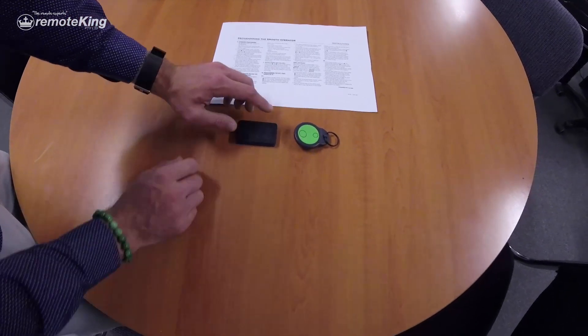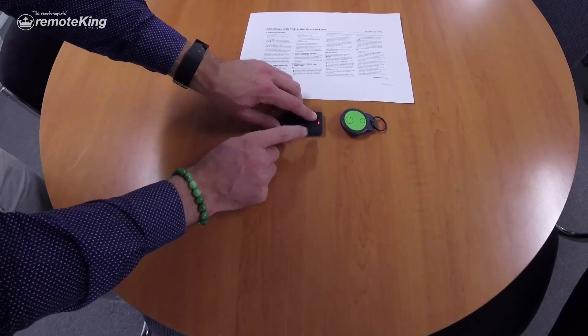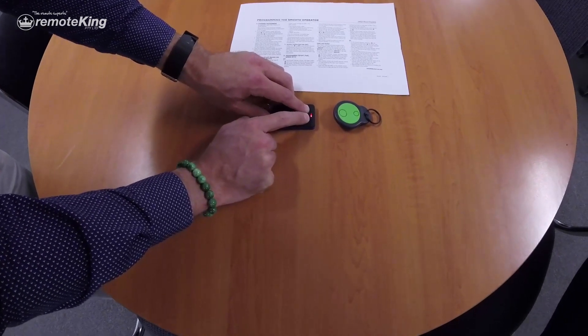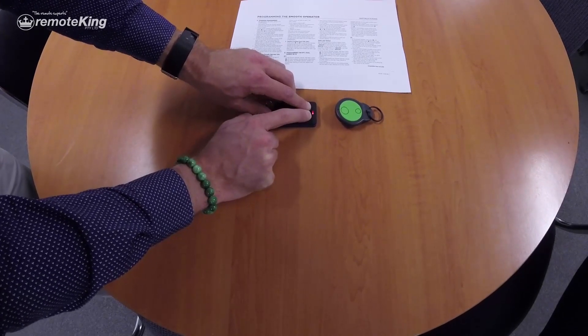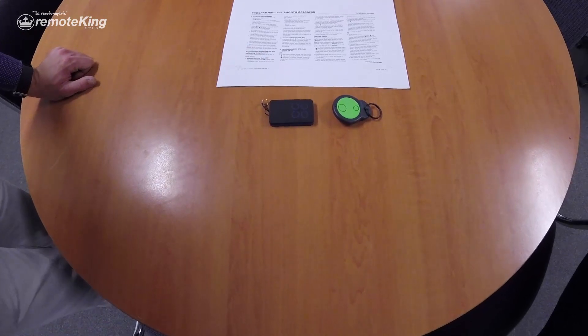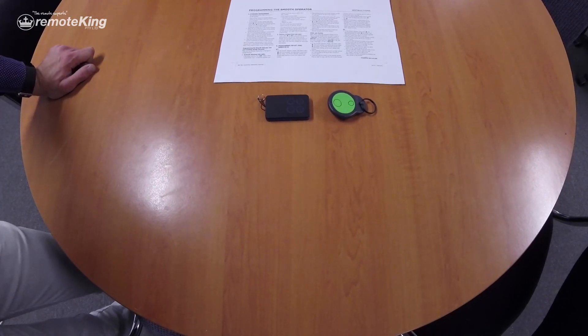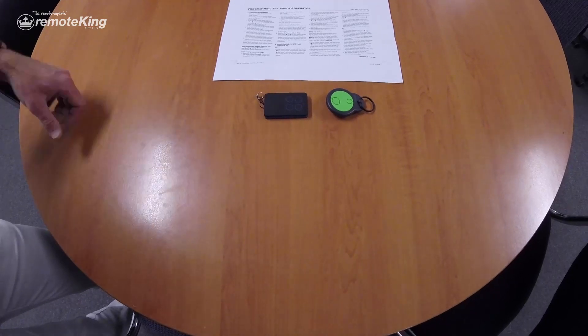Pretty straightforward. You pretty much push and hold button one on the remote, and then you want to push button two four times — one, two, three, four. And as you can see, the LED will go off and then start blinking at you. What that's telling you is it's now in learning mode and it's trying to receive code from another remote.